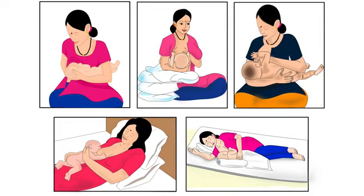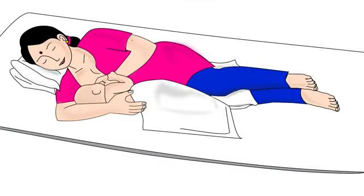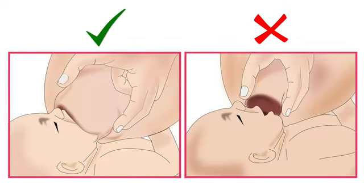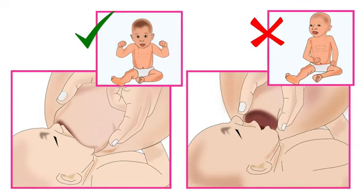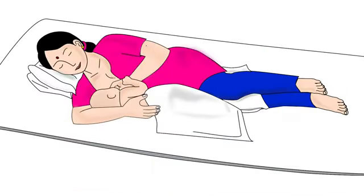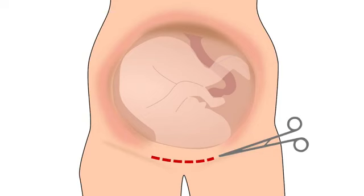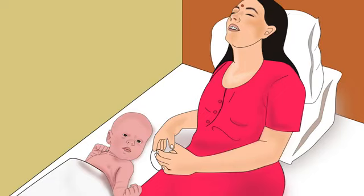Across the world mothers breastfeed their babies using various types of holds. As discussed in an earlier tutorial, the best breastfeeding hold is the one in which both mother and baby are comfortable for the entire duration of breastfeeding, the baby is able to attach deeply to the mother's breast and get sufficient milk. This new hold called the side lying hold is recommended when the mother is breastfeeding at night, when she has had a caesarean section delivery, or when the mother is tired.